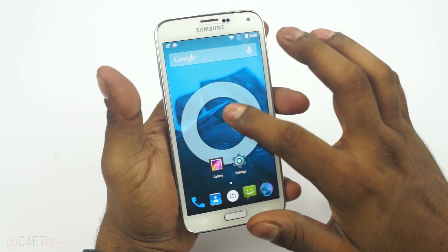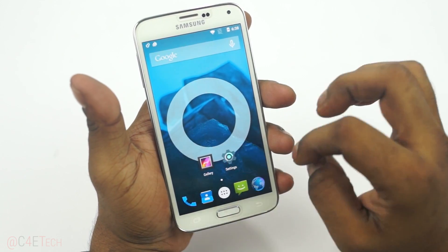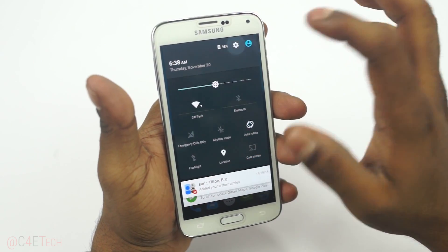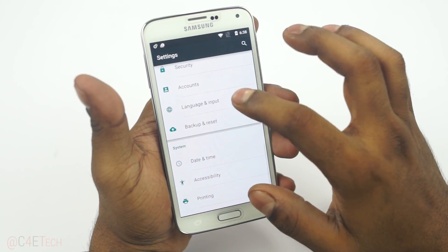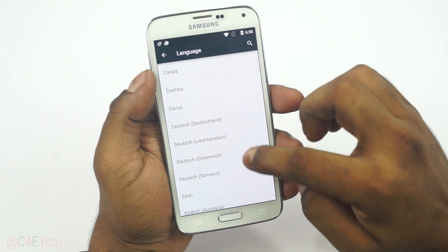Hey guys, Ash here from C4E Tech. Currently a CyanogenMod 12 ROM based on Android 5.0 Lollipop is available for the Galaxy S5 — specifically the Snapdragon GSM variant. In this video I'm going to be showing you how to flash this onto your Galaxy S5.